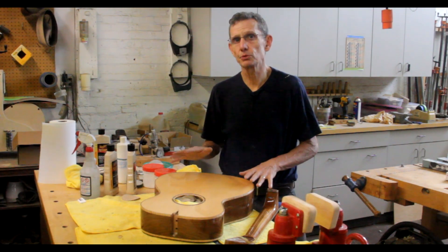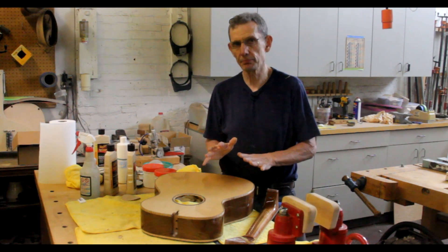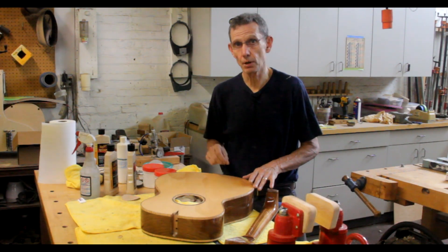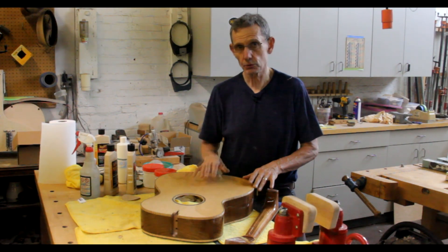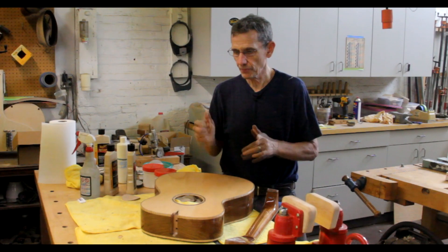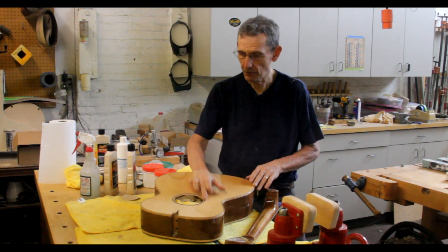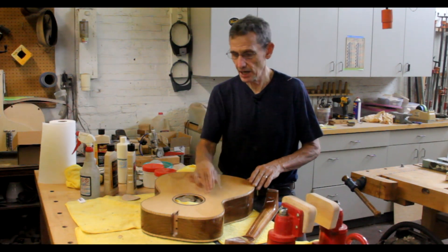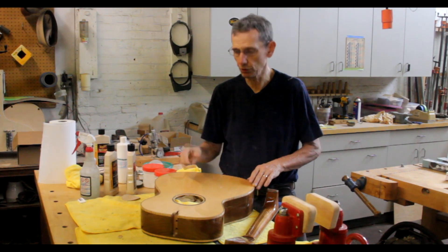I know that some of you are asking, and it's going to come up no matter how good your buffing technique and your wet sanding technique is — you may get a rub-through where you've actually wet sanded or rubbed through the finish down to bare wood. I did it on this guitar mostly because around the sound hole, I was doing so many demonstrations of different techniques, I actually wore right through the finish. So let me show you what to do to fix that.